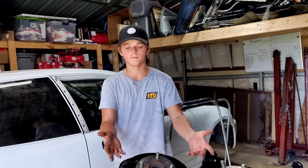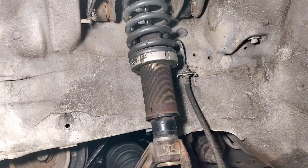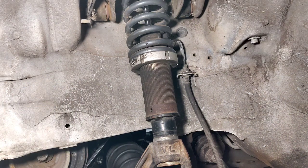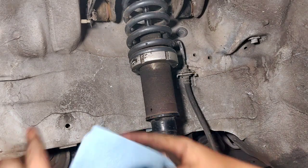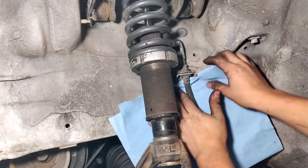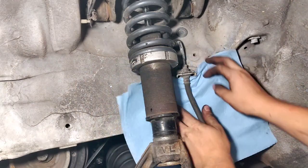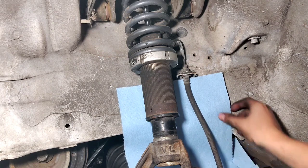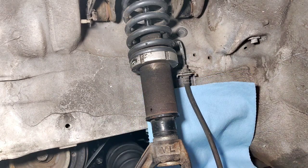We're back in the shed. We're gonna start by doing the brake lines first. You're gonna want to grab a lot of towels and cover the entire area where the brake fluid is going to drip, if you want to keep things clean. I'm just gonna cover everything where this stuff is gonna drip.